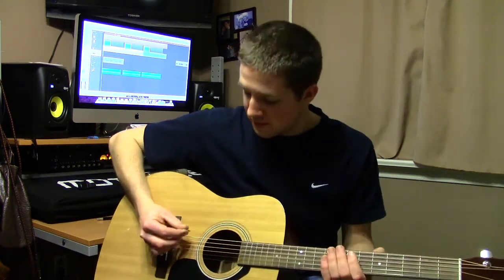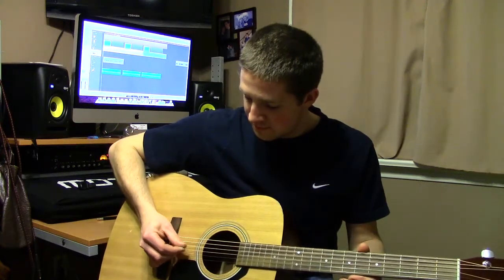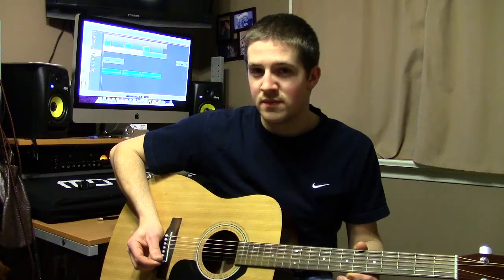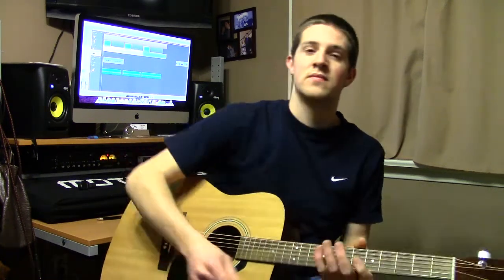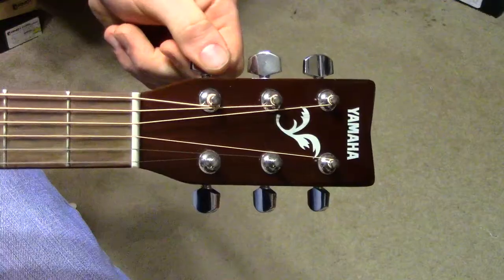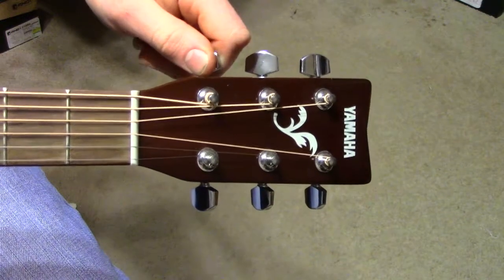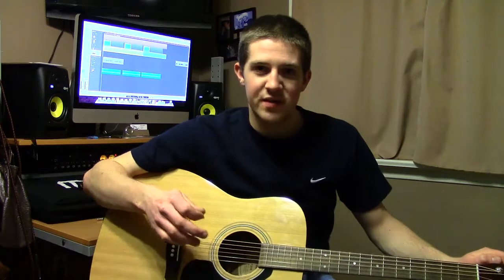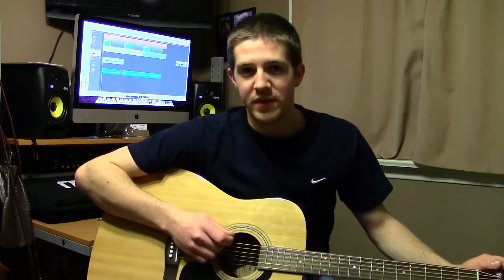So once you have it tuned, it should sound like this. When tuning to the note you want, I recommend turning the note down and gradually turning the knob and coming up to the correct note. This is much better than tuning down and will keep your note more accurate over a longer period of time.